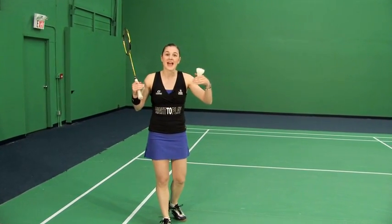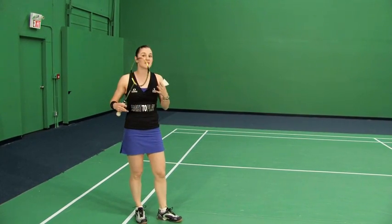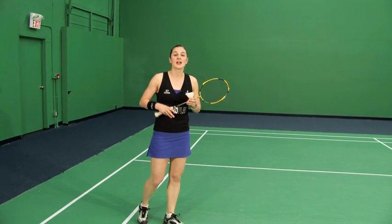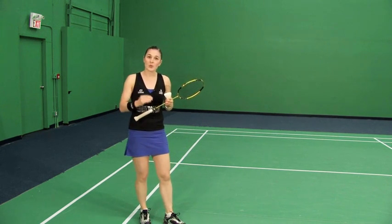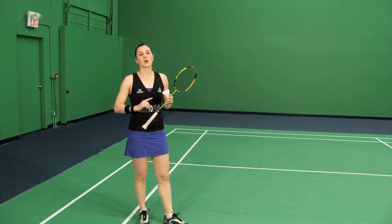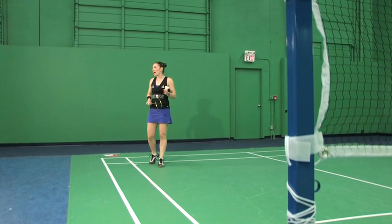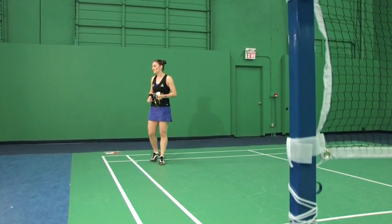I want to know your comments — how are you handling this? How does it feel? Is it something you've tried before? Let me know, because it's important that we have this totally clear before moving on to the next session, which is going to be the forehand Half Smash down the line. Until then, step your game up.